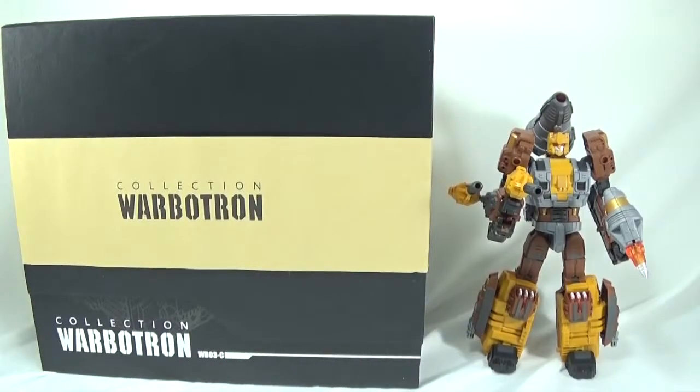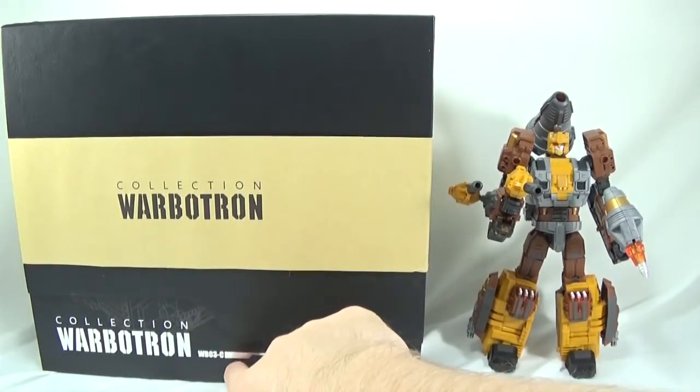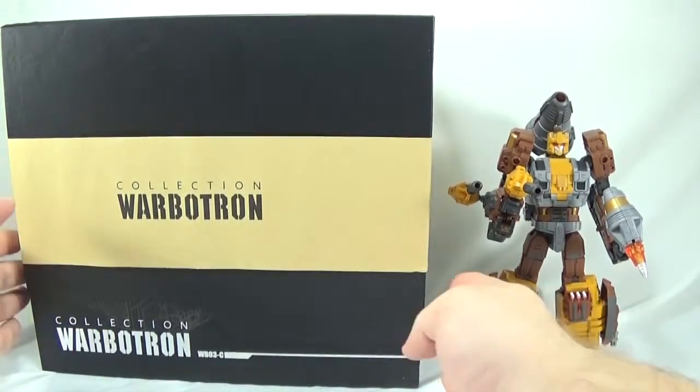Welcome everyone to another Radio Free Cybertron Review. I'm your host iCast, and today we have Hammer Sharpener from the Warbitron Collection, or WB03-C. This was actually the second figure released — the third figure was WB03-B, which was Speedwheel. So today we're looking at Hammer Sharpener.